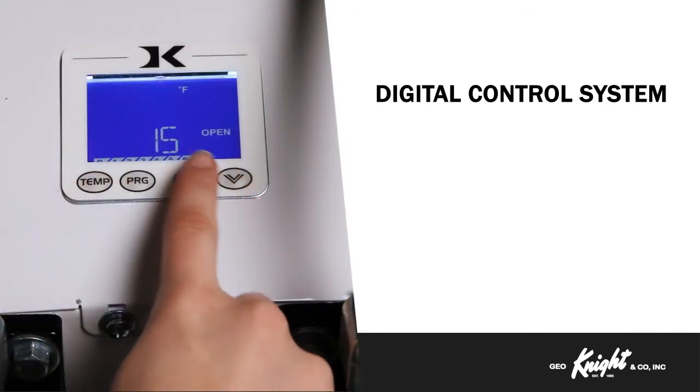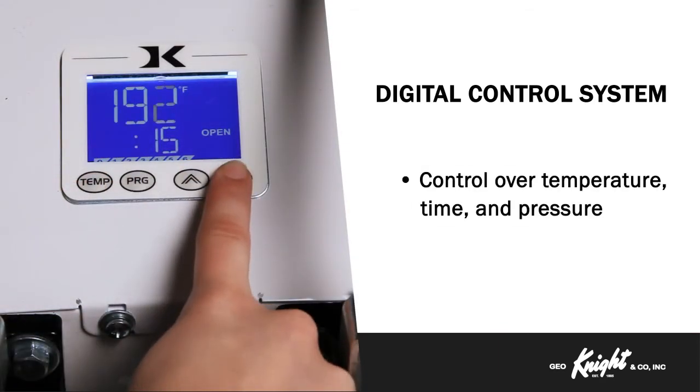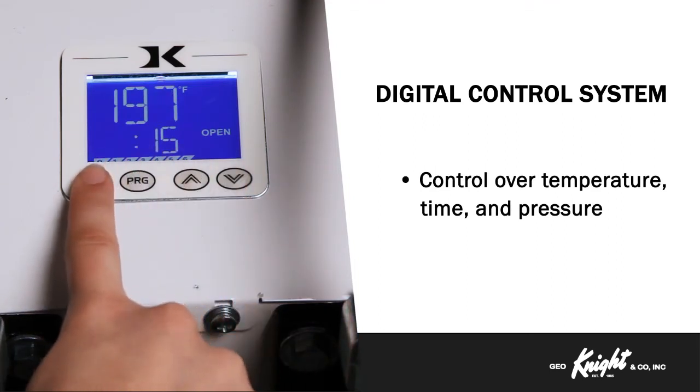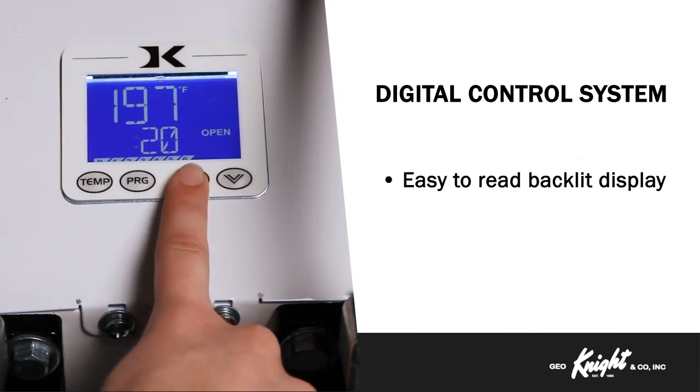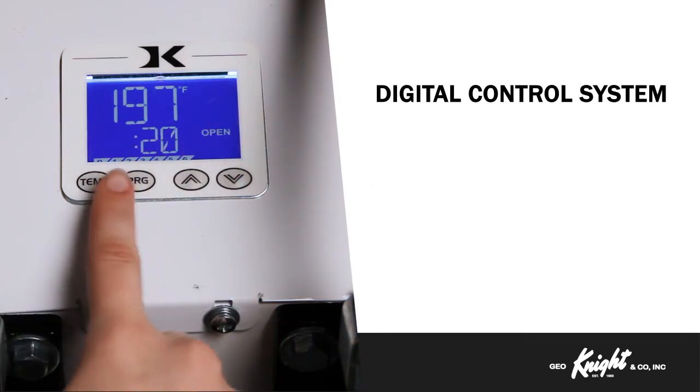The Knight Digital Control System is the brain of all our commercial heat presses. It gives you precise control over temperature, time, and pressure. The digital display is backlit and features extra-large, easy-to-read digits.